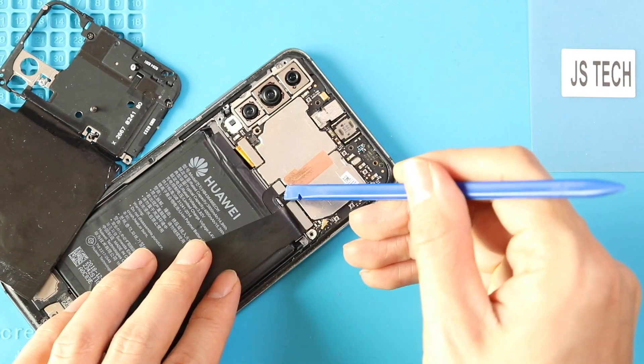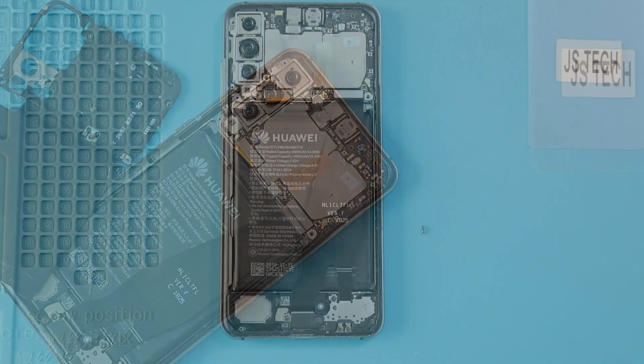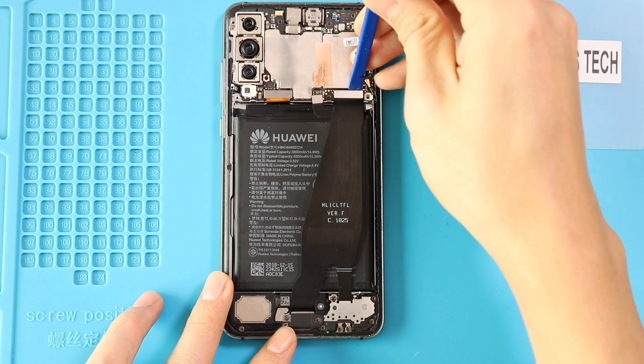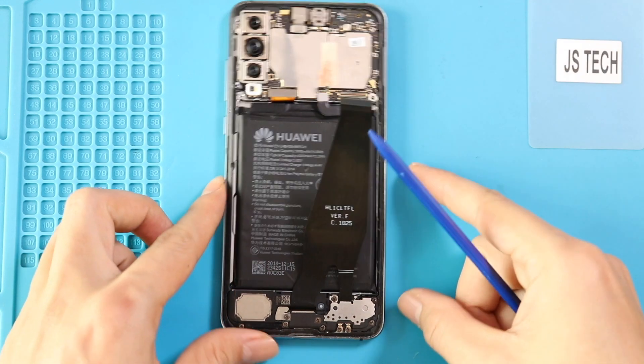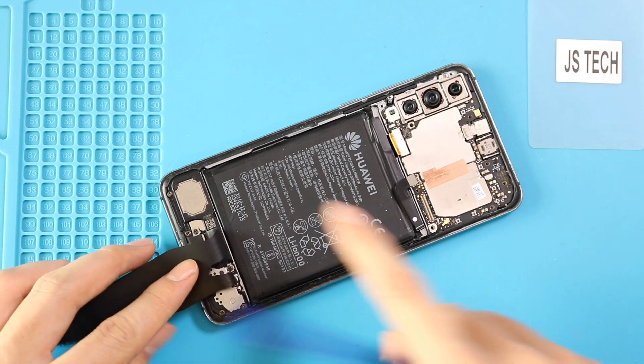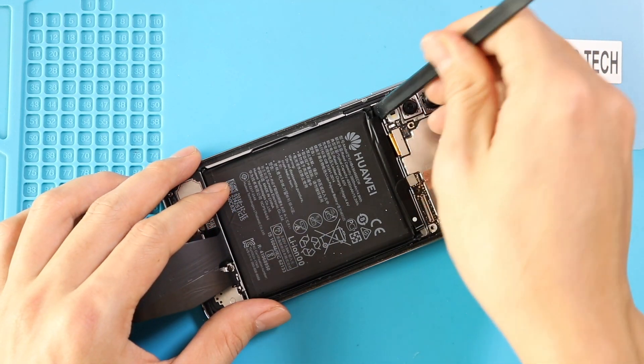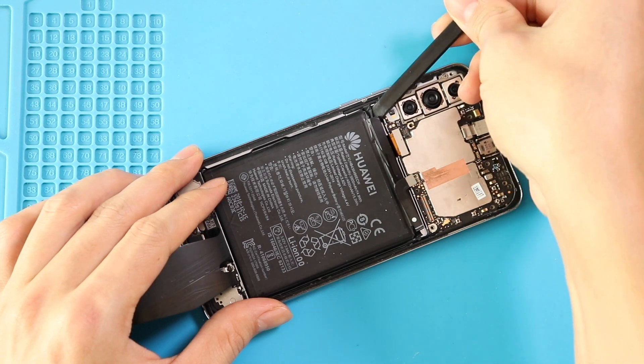Next, unplug the battery and main flex connectors. Then insert the pry tool by the top left and slowly lift the battery. Be gentle in this process and pull out the battery.